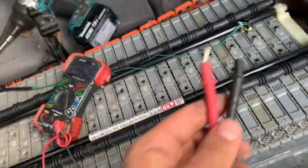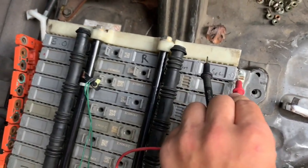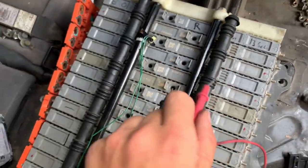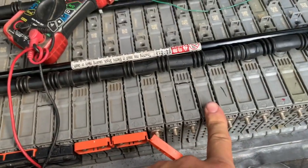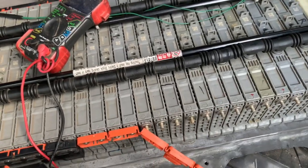We're going to test each battery cell — red on the positive side, black on the minus, alternating between each battery cell. The defective cell is this one right here; it's throwing up 6.9 volts while the rest of them are showing 8.2.